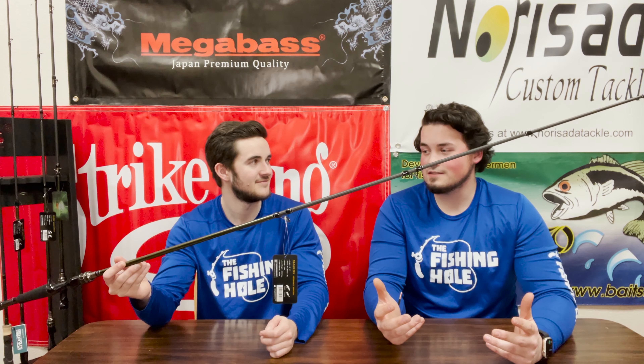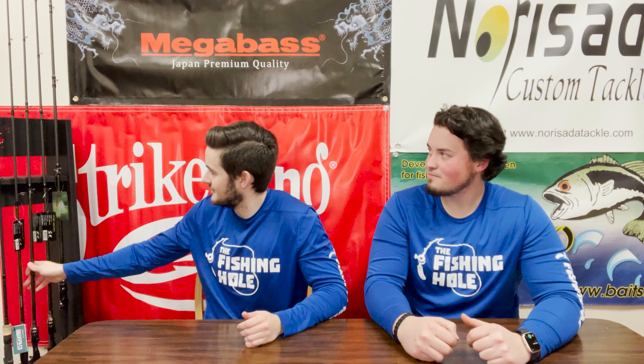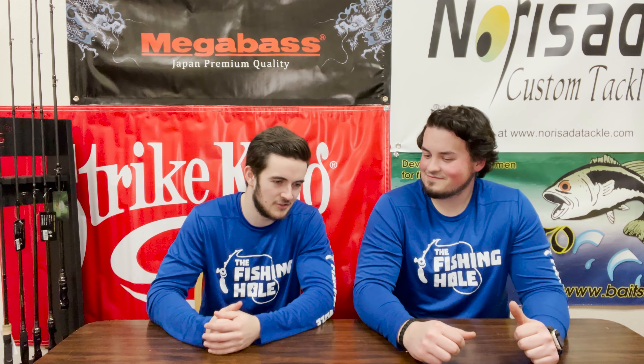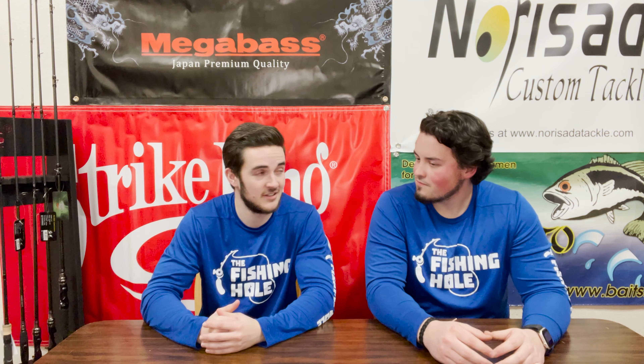I do like my Megabass stuff — I fish a lot of that — so I'm probably leaning towards that rod. Hopefully we'll see you throwing those spinner baits! Another thing I need to add to my arsenal this year is some cranks.